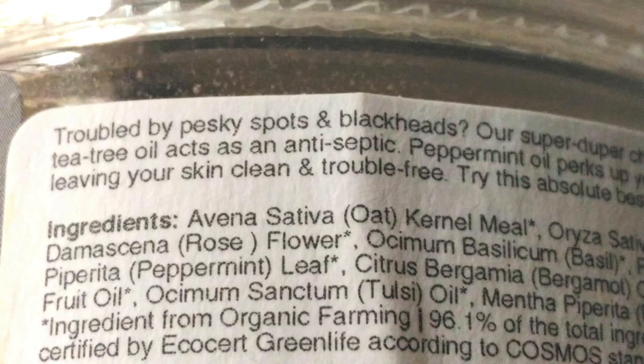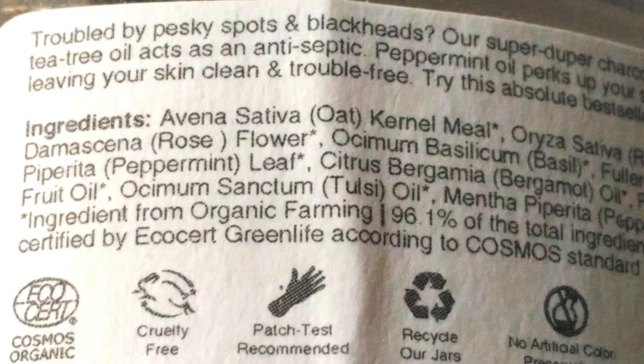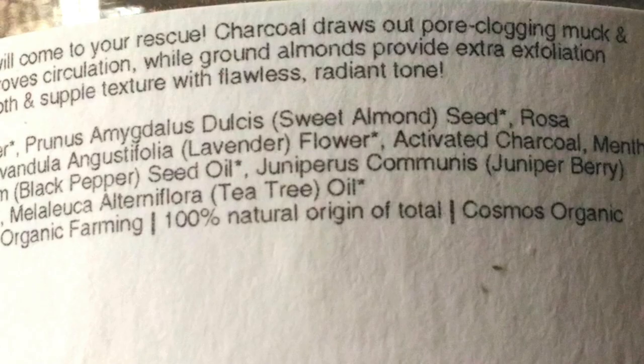Their ingredient list is what impressed me to purchase this product. There's tea tree essential oil, juniper, bergamot, black pepper, peppermint, lavender, rose, and basil — all very good essential oils. They also have a whole lot of other good ingredients: activated carbon, which is the main ingredient, fuller's earth, walnut, rice flour, and oatmeal.